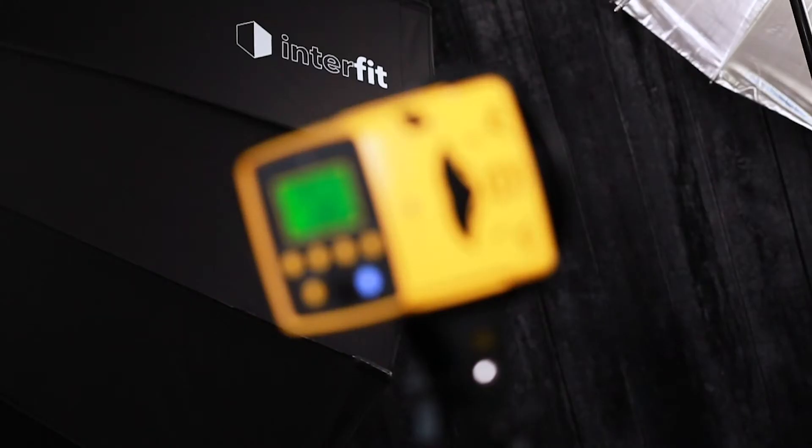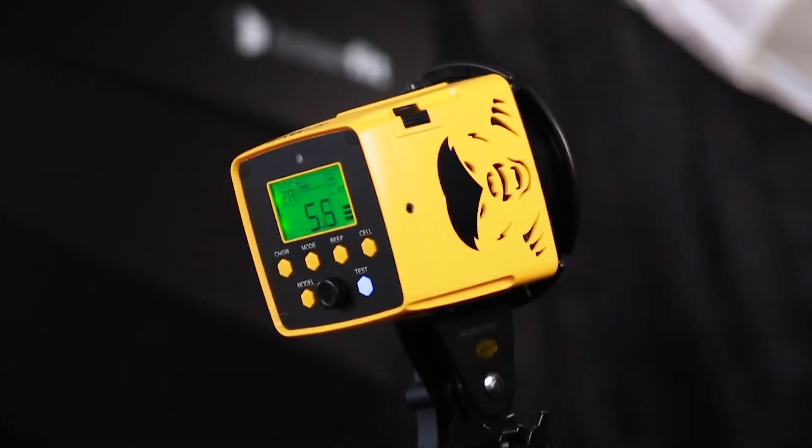Following on from the success of the Honey Badger 320, Interfit asked: what can we do to improve this? The overwhelming response was to add a battery but to keep the compact form and make it fully portable. Not only did we do this, but we added HSS and TTL, which means that Badger Unleashed is market leading in this class.